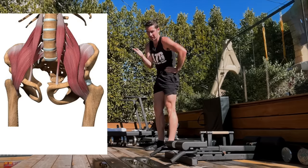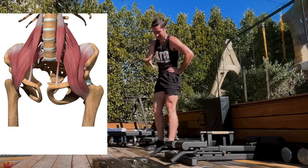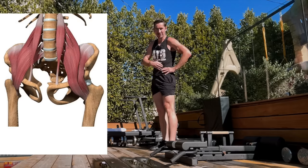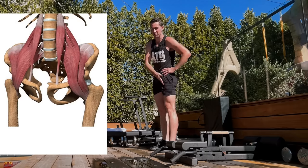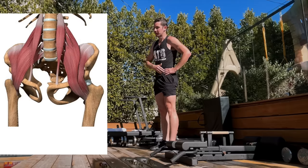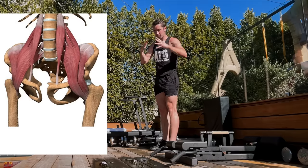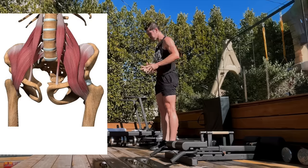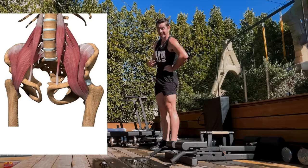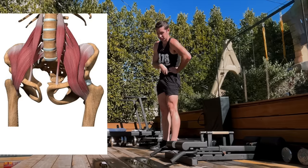The hip flexors attach into the lower spine. Some people even consider the rectus femoris one of the hip flexors — I don't spend time on the debate. I need functional data that works. It gets the job done to think of strength and flexibility as mobility. Hip flexors attach into that lower spine, and the average person is just too tight in those hip flexors from all the sitting, and too weak from lack of sprinting.